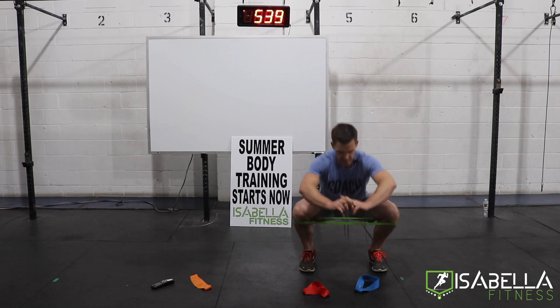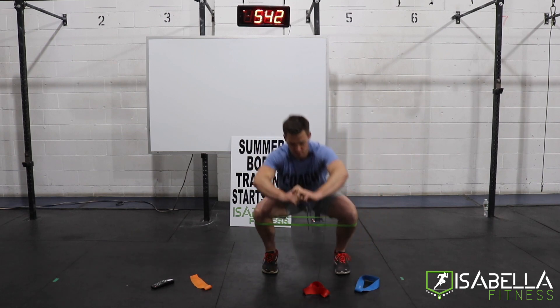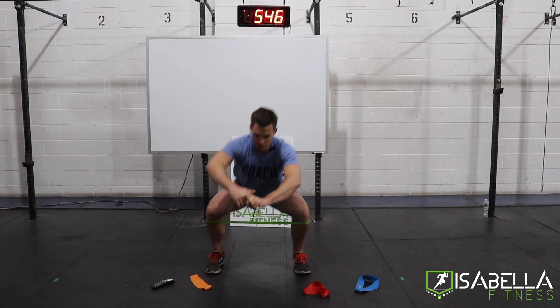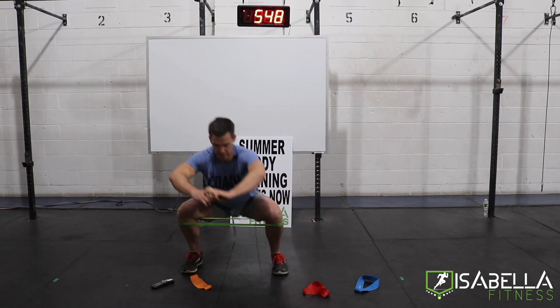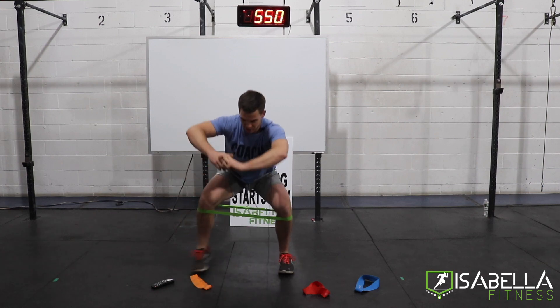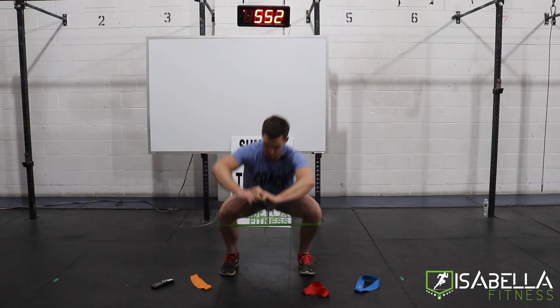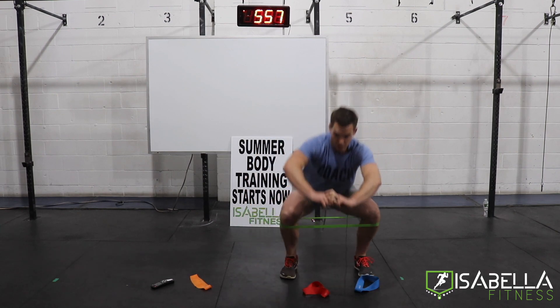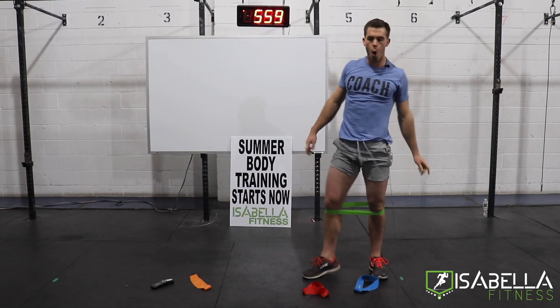Down to the right this time — staying on the heels, toes are forward, and my knees are wide. Now, the wider I stand, the more resistance is on this band. If this band is too much resistance to begin with, try it with the orange. If the band is too much resistance period, try it without the band — it's going to be plenty tough.